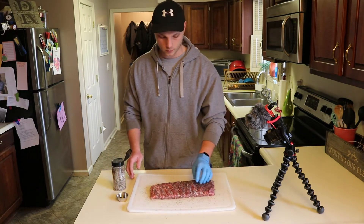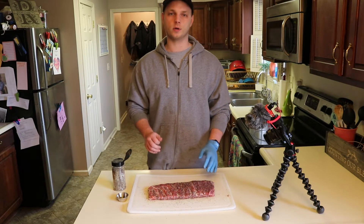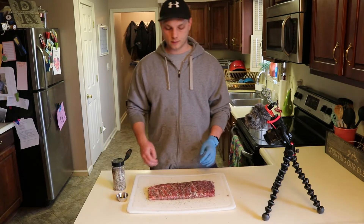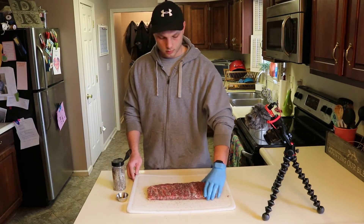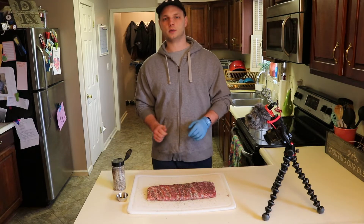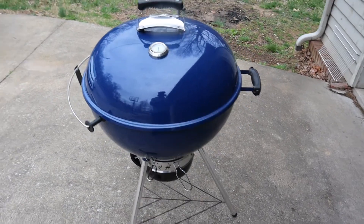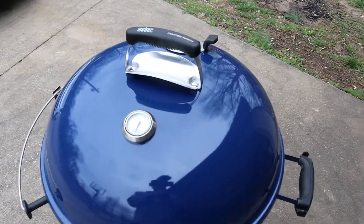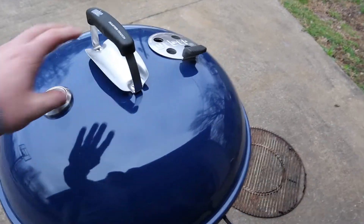I'm gonna let these hang out on the counter for 15 to 20 minutes and then go check on the kettle. I'm using my new Weber kettle that I got around Christmas — the deep ocean blue Master Touch series. I've got it fired up with some lump charcoal in my Slow 'N Sear. I'm gonna put a little bit of moisture in the water pan to keep these from drying out and build up a nice bark.